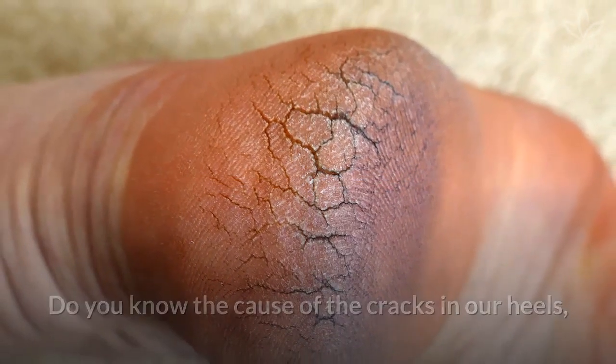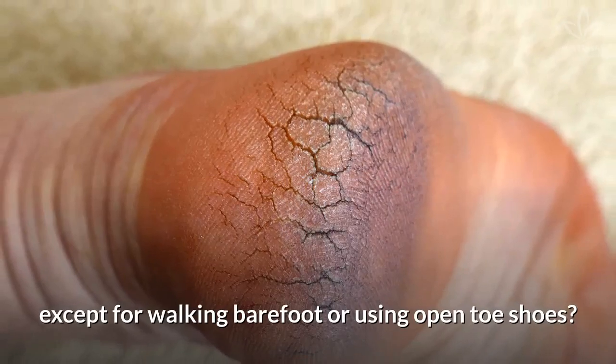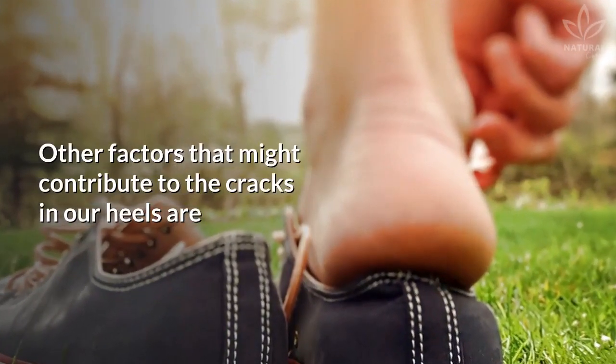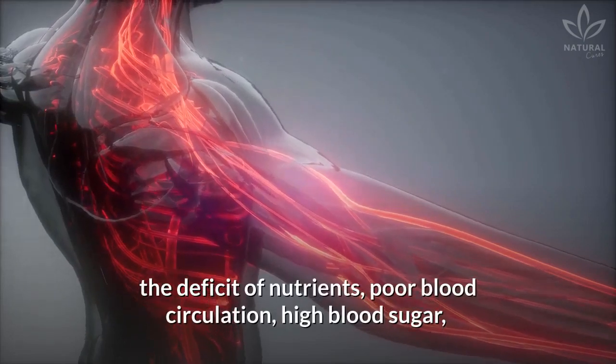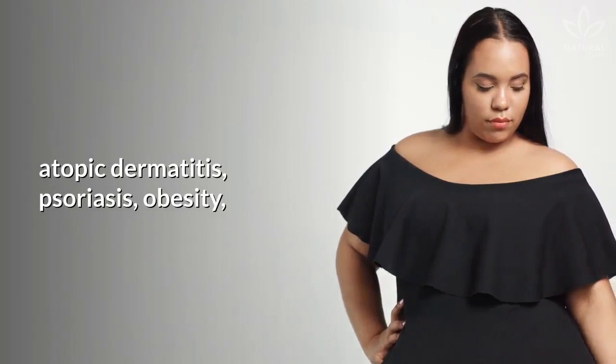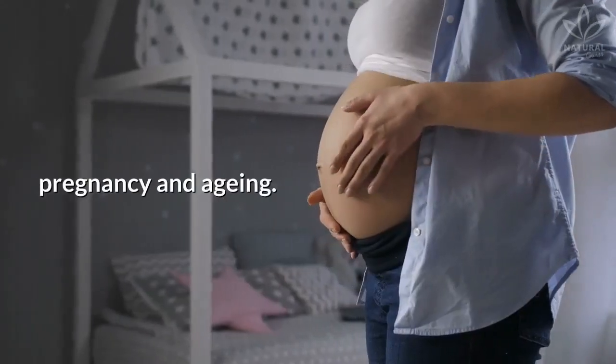Do you know the cause of cracks in our heels, except for walking barefoot or using open-toed shoes? Other factors that might contribute to the cracks in our heels are the deficit of nutrients, poor blood circulation, high blood sugar, atopic dermatitis, psoriasis, obesity, pregnancy, and aging.